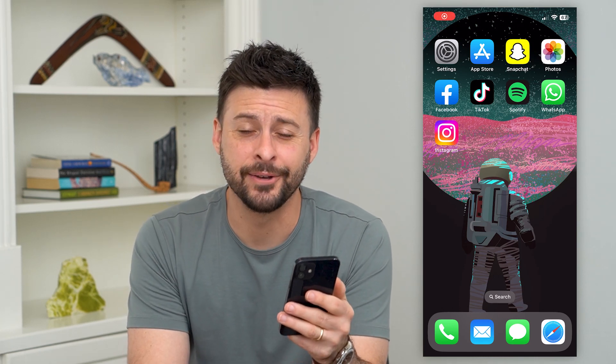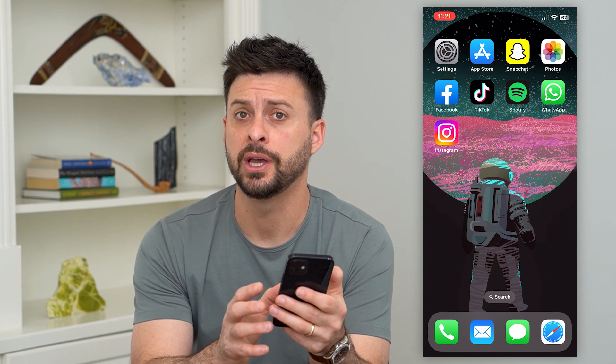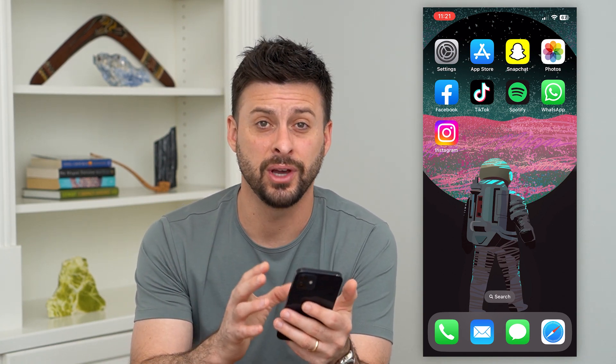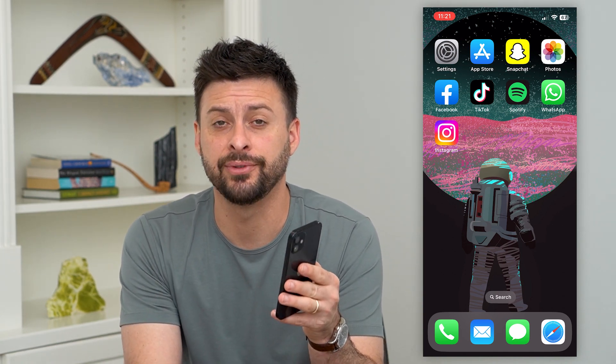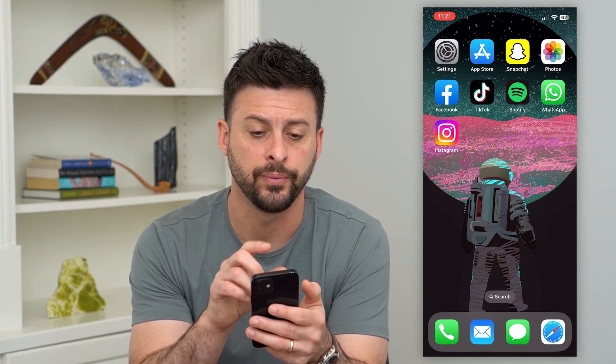Here's how to activate an eSIM on your iPhone. If you just got a new iPhone, you're switching carriers, or you got a new phone, you can always activate that eSIM card so that it works with your current carrier. I'll show you how to do that.